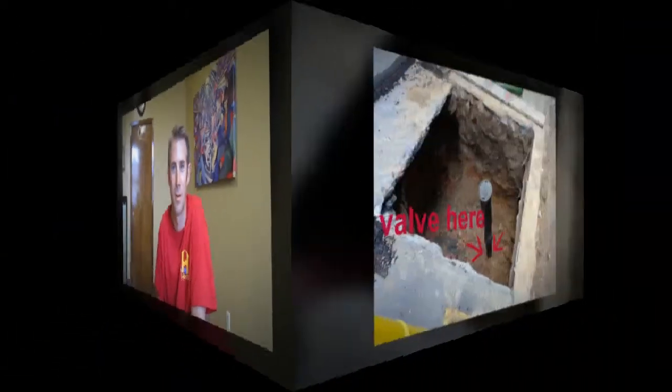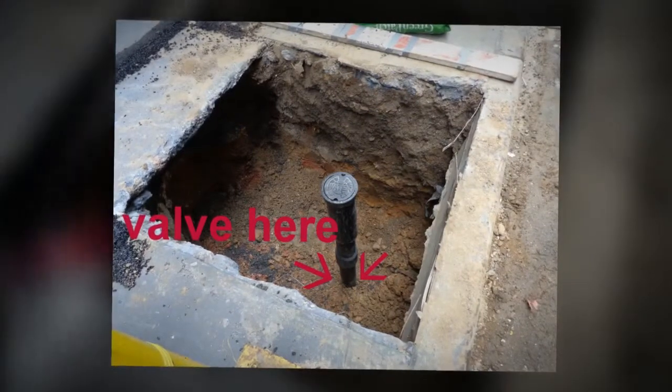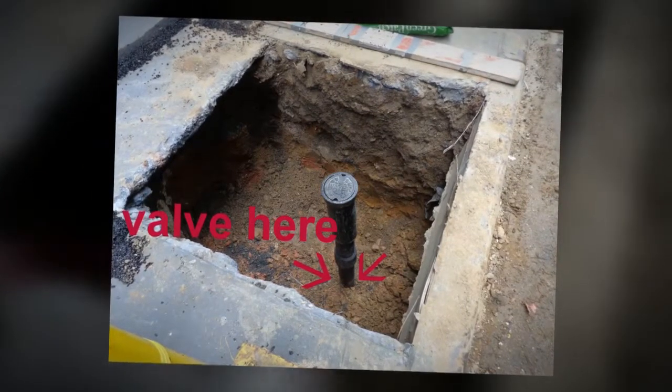If your main control valve gets stuck in a closed position, you should first go outside your house to check to see if you have a curb valve. If you do not have a curb valve, the water will have to be shut off in the roadway at the tap connection.